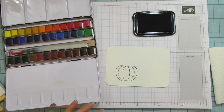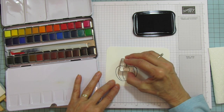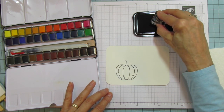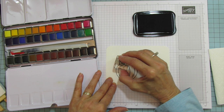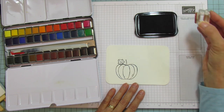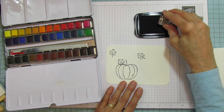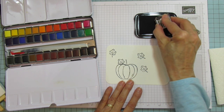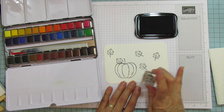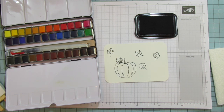Let's go ahead and put a leaf on there and a little stem. You can use this also for Thanksgiving. I think I'm going to put some leaves just falling. We'll leave a space for a sentiment — I think that's good.